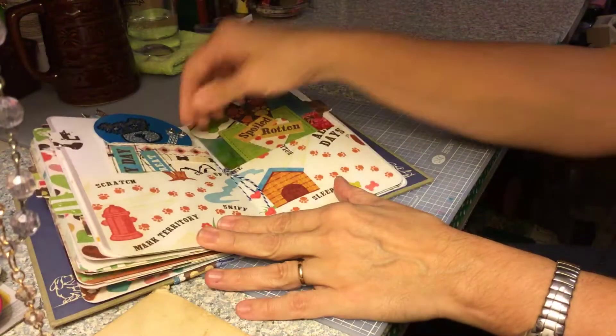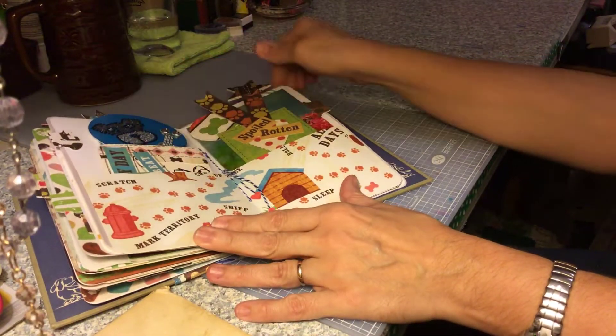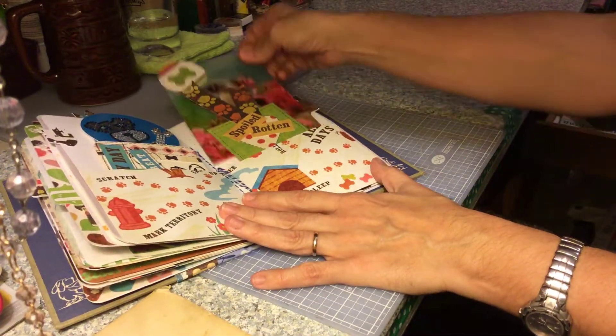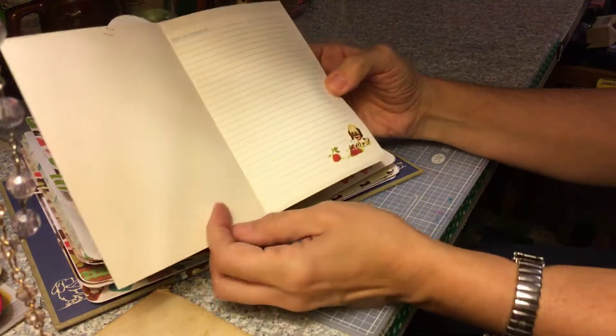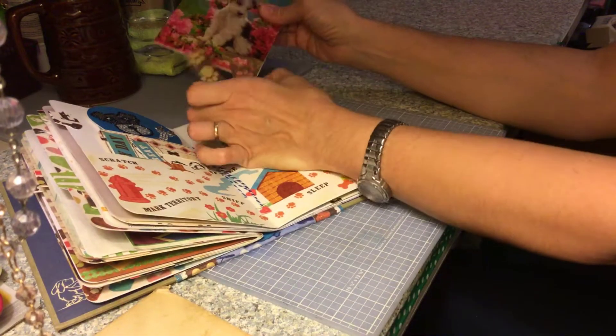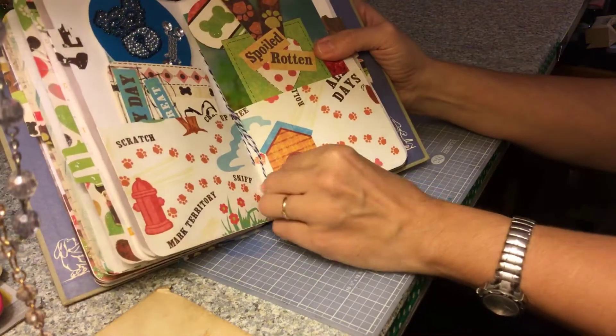Another pocket. Another tag that I made. A couple more — another tag that I made, and this is a card with a cute little doggy on the front, and I glued that in there. Another center, little hearts.